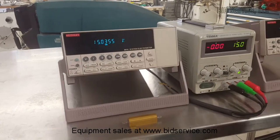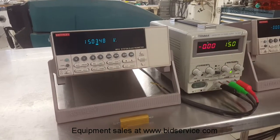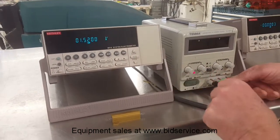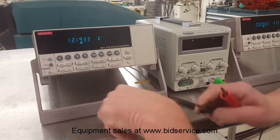And as we can see, it reads just fine. Now what I'd like to do is demonstrate — I'll turn that off — and just very quickly demonstrate resistance.